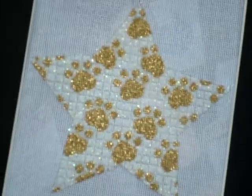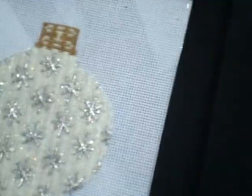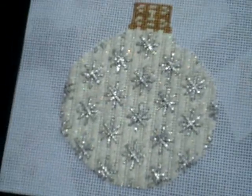This is our new ornament star. It's called My Best Friend's Star. Love it.